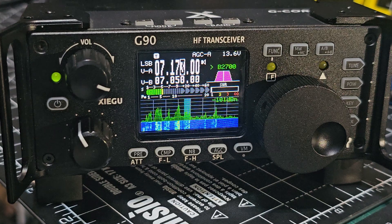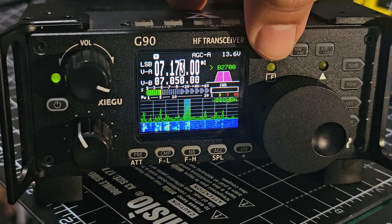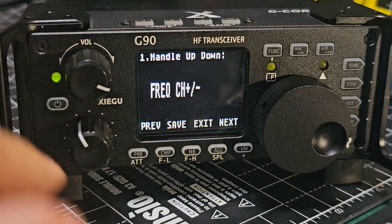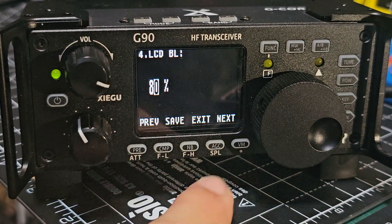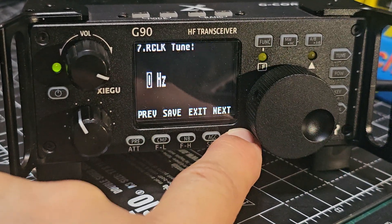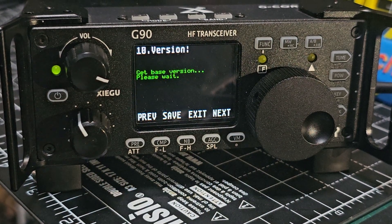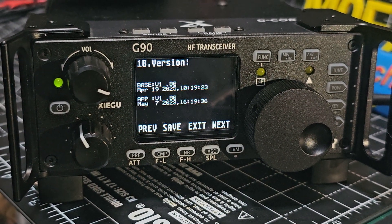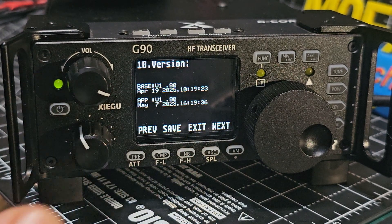That's how you adjust the squelch on the Xiegu G90 with firmware 1.80. To check your firmware, press and hold the function button — you do want the latest. Keep going all the way to the right and it will show you your firmware version: 1.80.